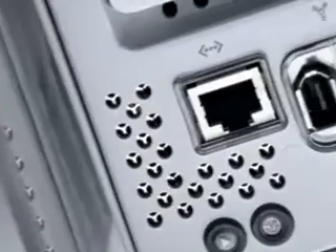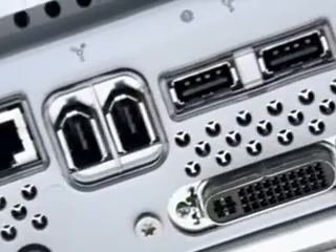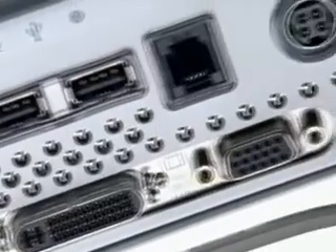The G4 Cube starts out with 64 megabytes of memory, expandable up to 1.5 gigabytes of RAM. It starts with a 20 gigabyte hard drive, configurable up to 40 gigabytes. It's got all the I/O you could ever want — Ethernet, USB, FireWire — everything you need is in the cube.